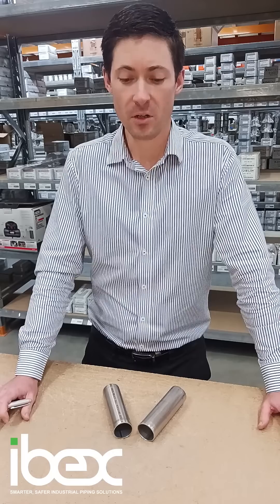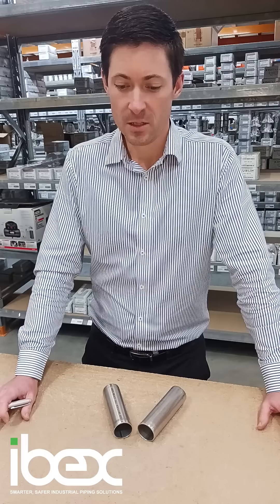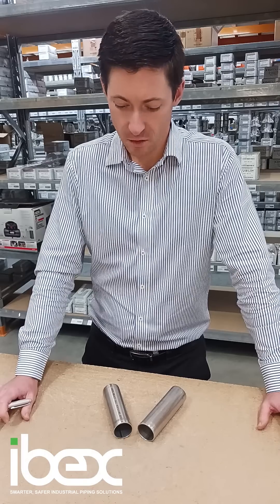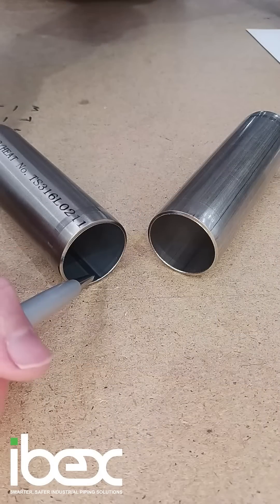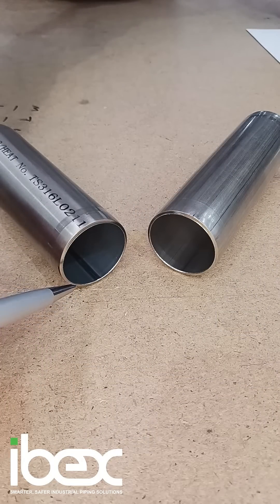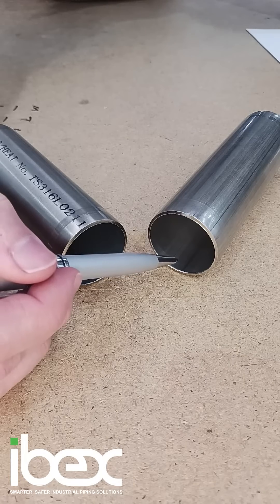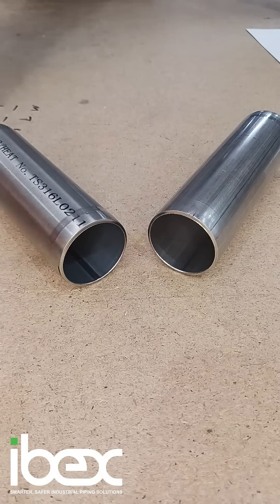This is to ensure corrosion resistance is not reduced. On the product on the left, that is not kept to a minimum — it's a noticeable heat affected zone, especially when compared to the weld seam on the Impress tube.